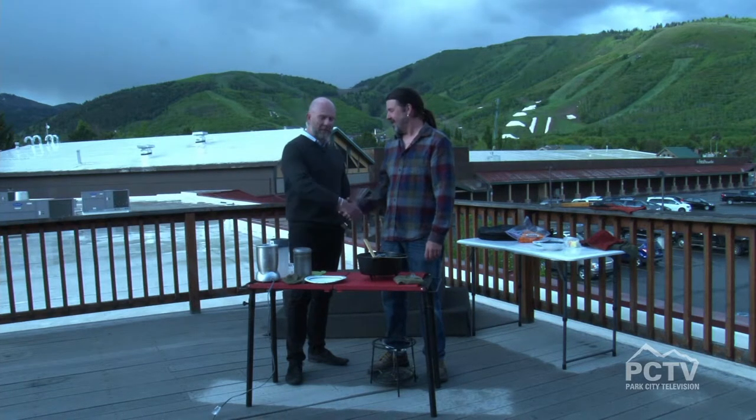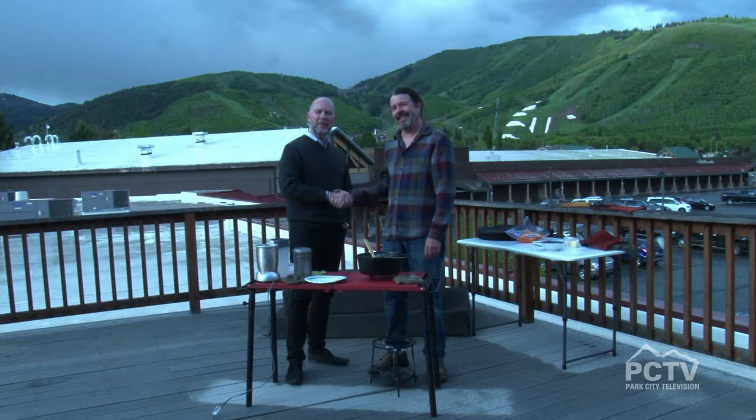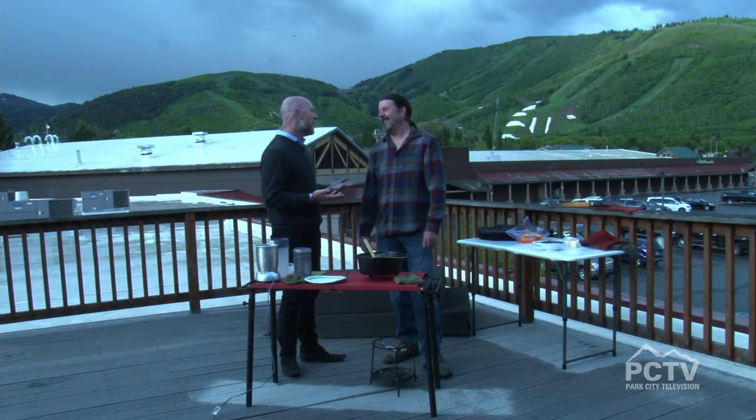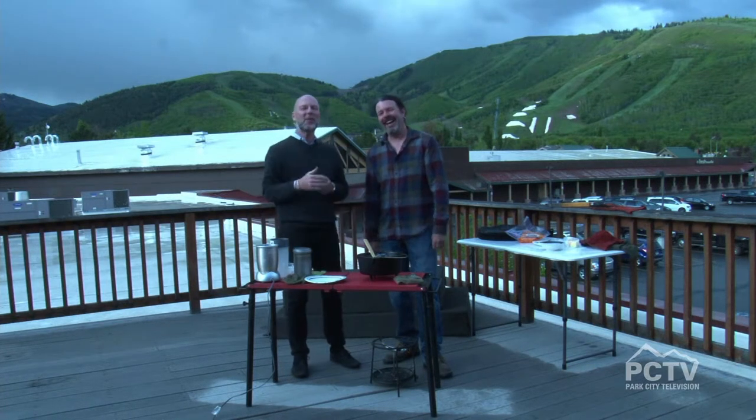That sounds great. A true professional. Always great to have him here with us at Park City Television. He'll be back in a little bit. I can't wait to eat your food. We're going to take a quick break — lots more on the program. Stay tuned, we'll be right back.